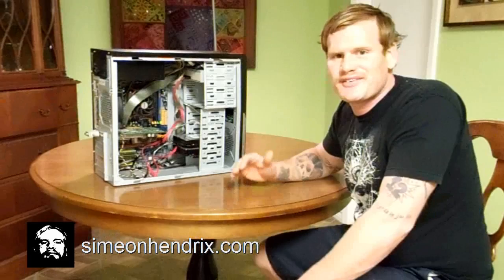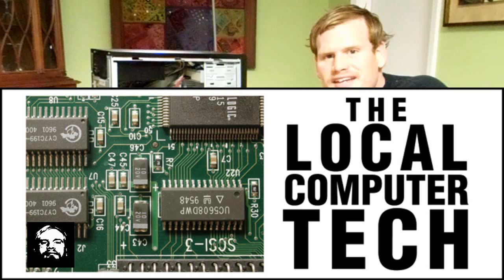Thank you guys for tuning in to another thriller video by the one and only Simeon Hendrix at SimeonHendrix.com — we appreciate you guys so much for always tuning in. Let me give a big shout out to my brother, the local computer tech. He and I are studying for A+ certification together, so make sure you check out all of his videos — he's building a monster super computer. I've got mad props and mad respect for him. Thank you guys for tuning in — you guys have a great day.